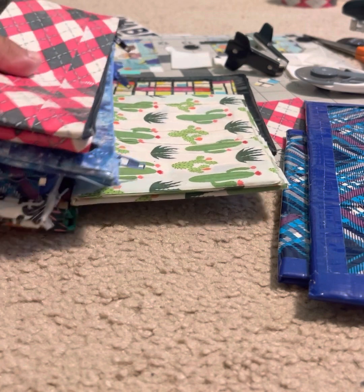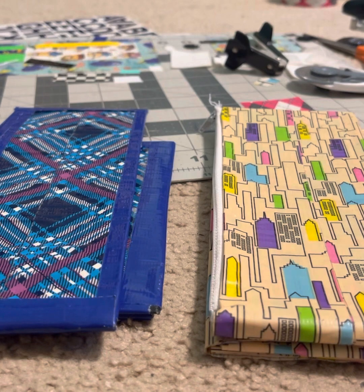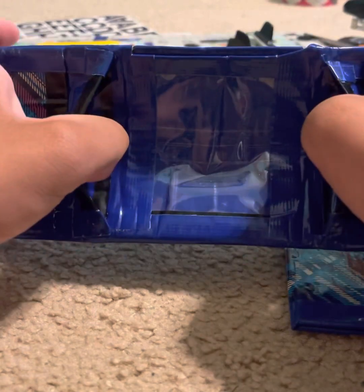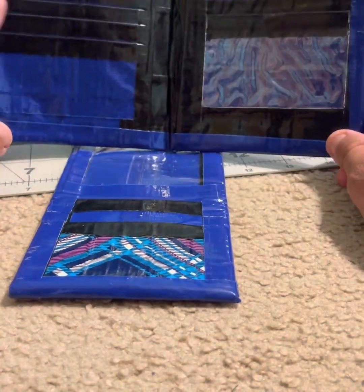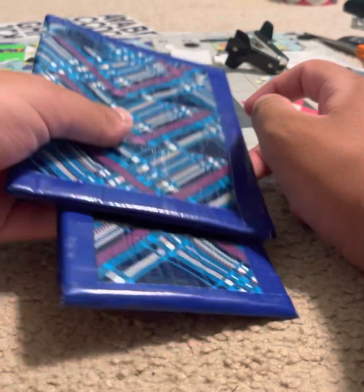First I'm going to show you the combo items — meaning more than one item that you will receive when I put the listings up. Here's the first combo: we're starting with the blue plaid. When you see it on eBay, you'll receive a trifold wallet and a passport wallet. The trifold wallet has two hidden pockets, two card pockets, and an ID spot. The passport wallet has eight card pockets, a spot for your passport, an ID slot, and a pocket on each side.